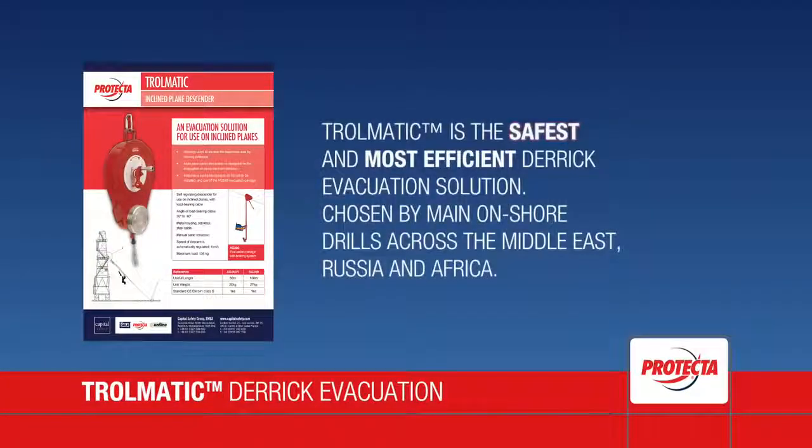Trollmatic is the safest and most efficient Derrick evacuation solution, chosen by main onshore drills across the Middle East, Russia and Africa. Trollmatic is the easiest way to evacuate.